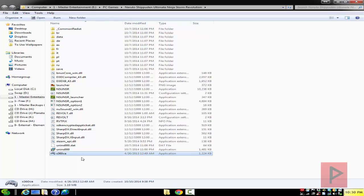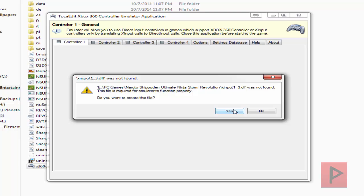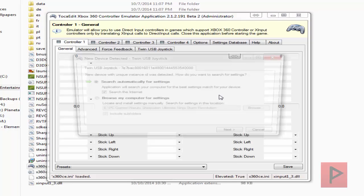So let's go ahead and run the X360CE program. It's going to ask you to create an INI file as well as a DLL file. Go ahead and say yes to both of those prompts.